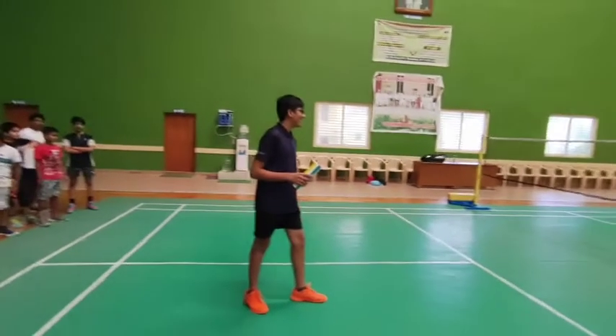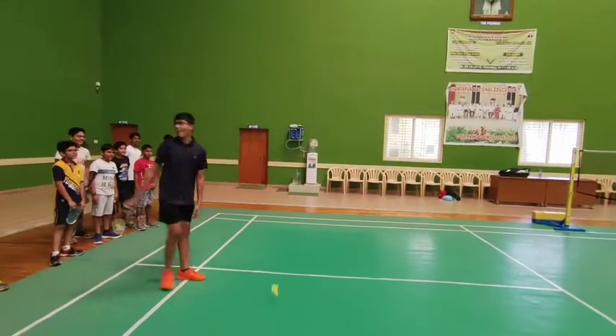Ready? Okay, start in the. Okay. Eliminate.